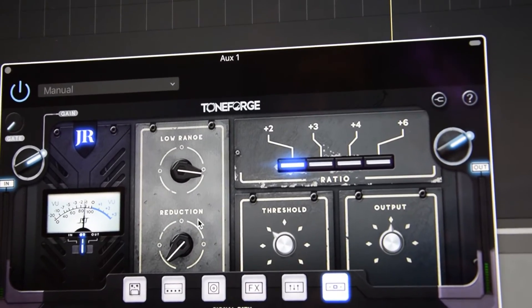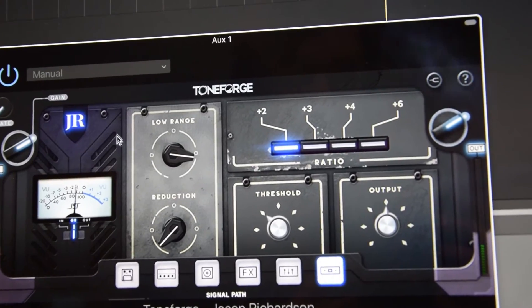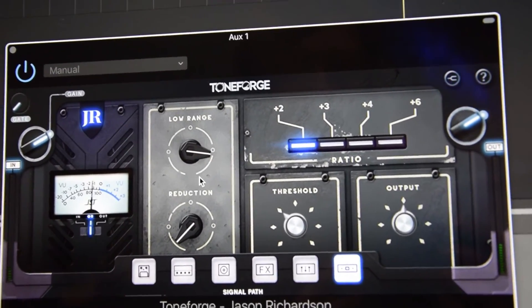The problem with bass, when you have a low-tuned guitar, is that when you palm mute it builds up all this extra low end. So we built this processor to combat that.